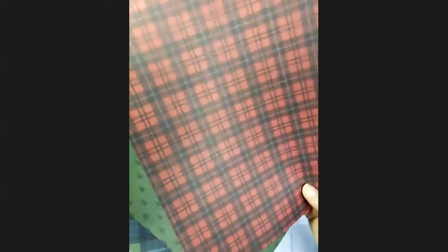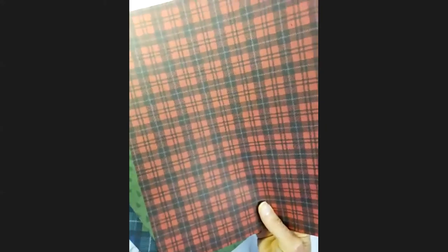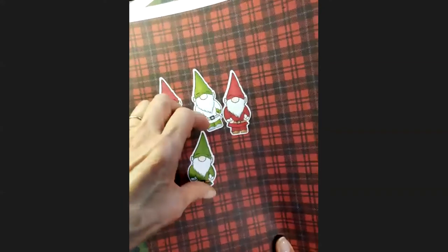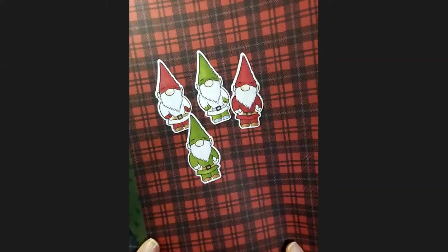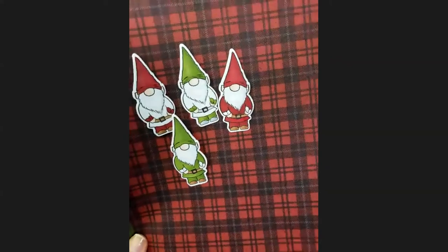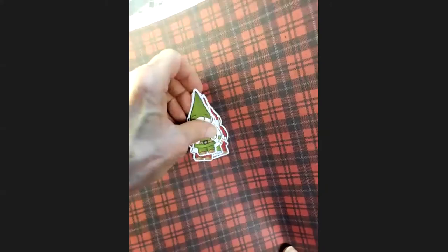Is anybody thinking that Christmas would be a good idea? Some other consultants have, and I'm working to use the gnome stamp set to come up with some Christmas in July cards. I'll be working on that and will have more information in an upcoming video. If you're not subscribed already to my YouTube channel, hit that subscribe button and you'll receive notifications when those videos come up.